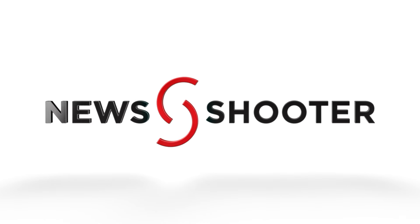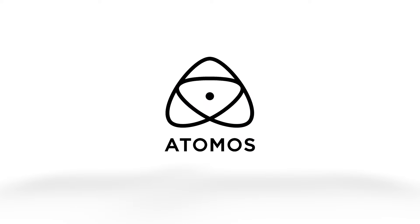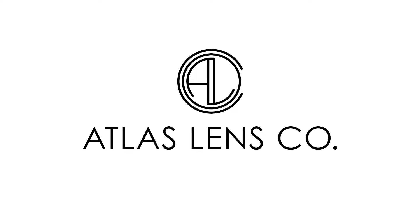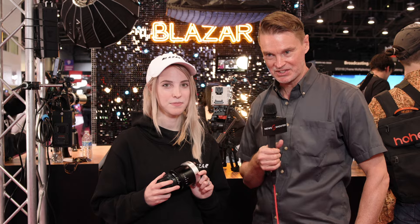New Shooter coverage of NAB 2024 is sponsored by Atomos, B&H Photo Video, and Atlas Lens Co. Hi, it's Matt here for NewShooter.com at NAB 2024. I'm with Sarah from Blazar Lens.